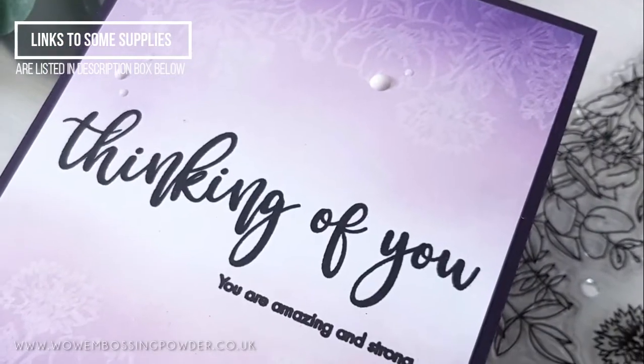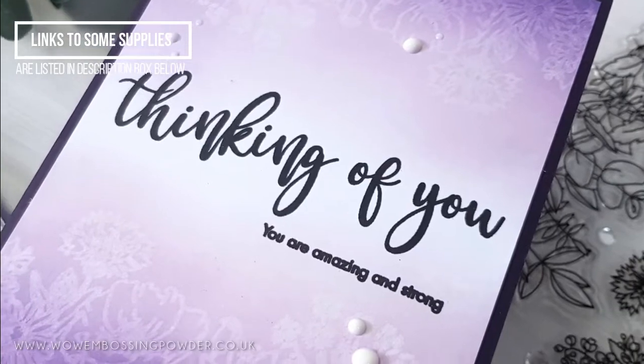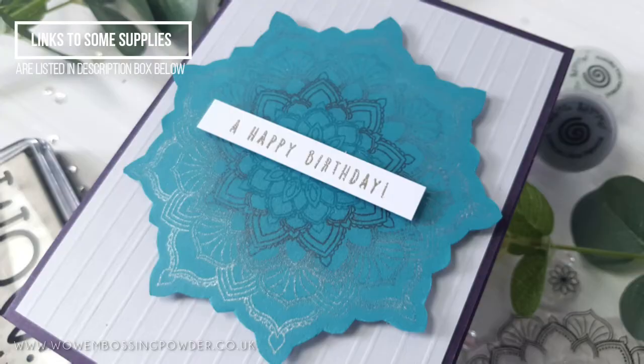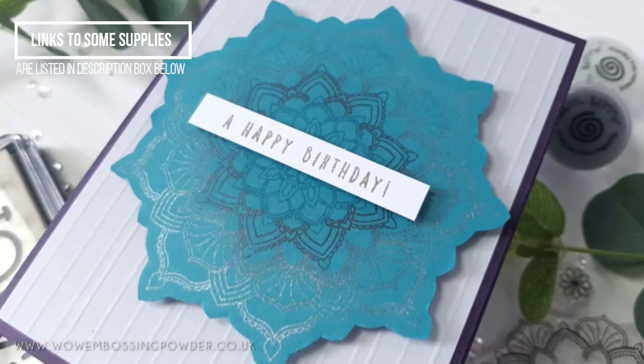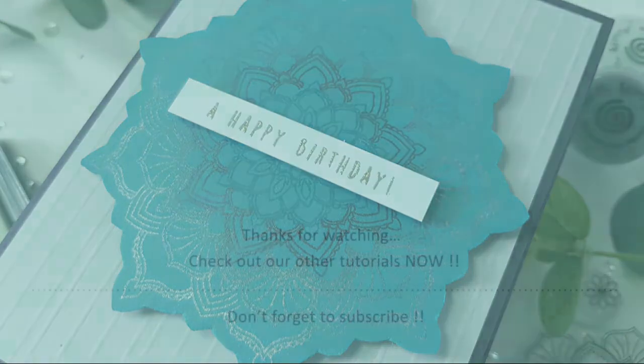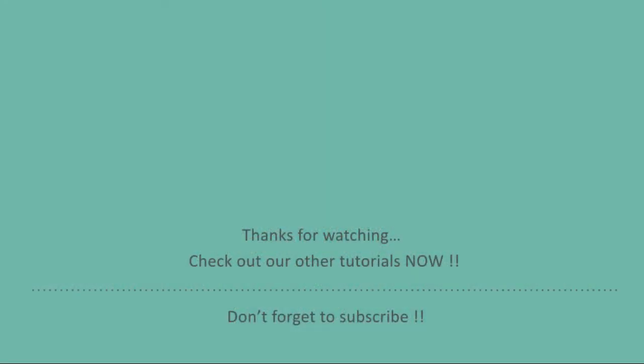Don't forget to share your creations in the Wow Embossing Powder Fans Facebook group — we run monthly challenges there where you can win a gift card, and the current theme is embossing glitters. If you enjoyed today's video, please give it a thumbs up and subscribe to the channel, and hit that bell icon to be notified when the next video is up. If you'd like to check out my personal channel, Pretty Little Button, I've included a link here as well as in the description box below. Until next time, happy crafting!